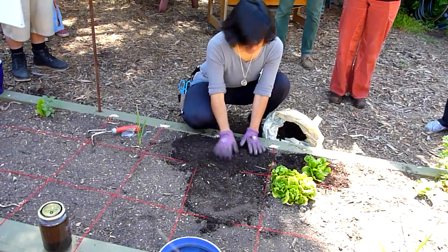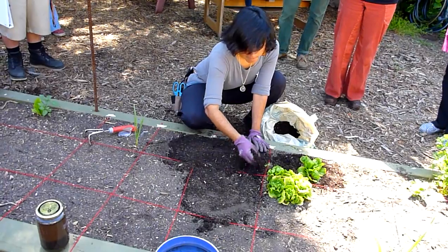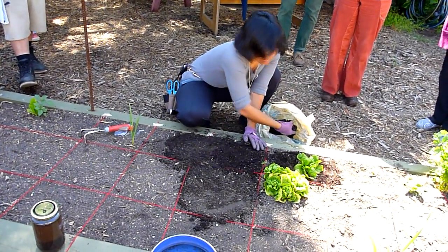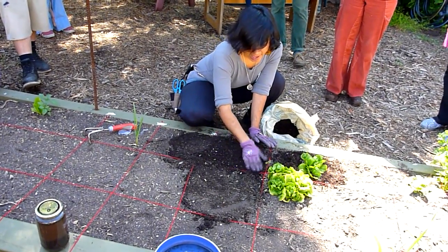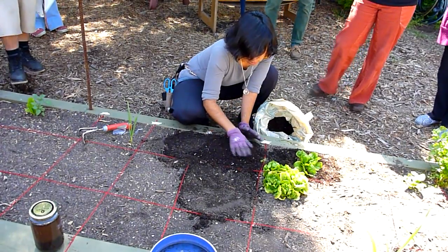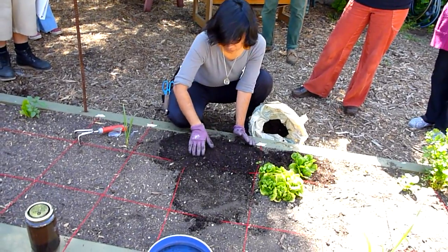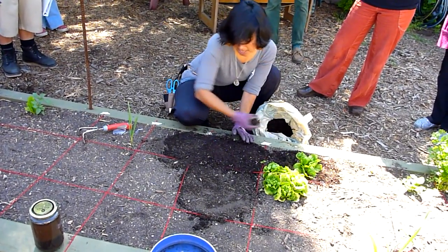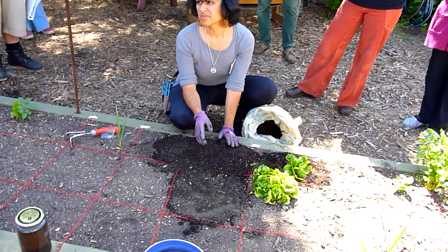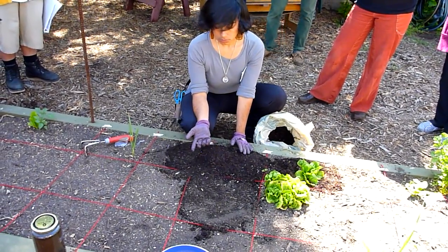Another purpose for the compost: you can use it as mulch. Mulch is another word for material that will protect the soil from the water evaporating from it. So I can use it as mulch as well. But because it's black gold, don't use it as mulch — use something else as mulch.